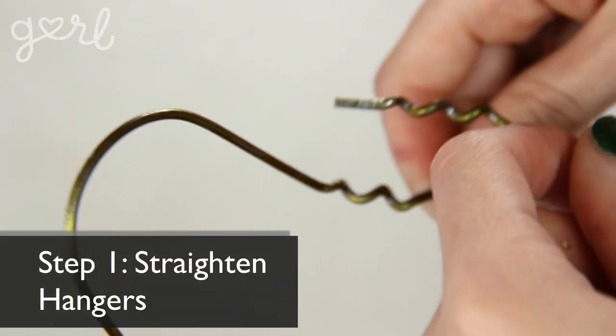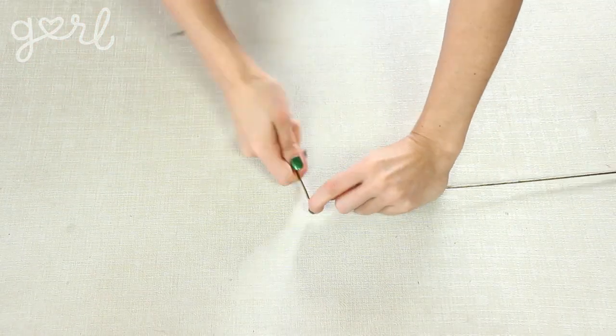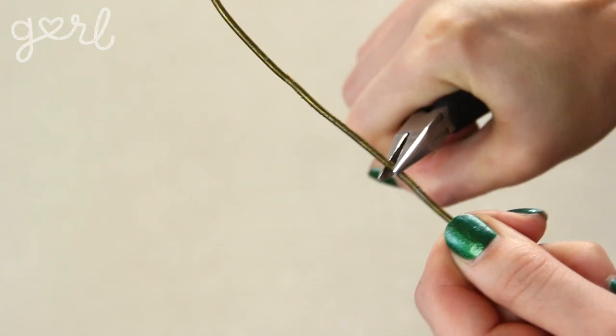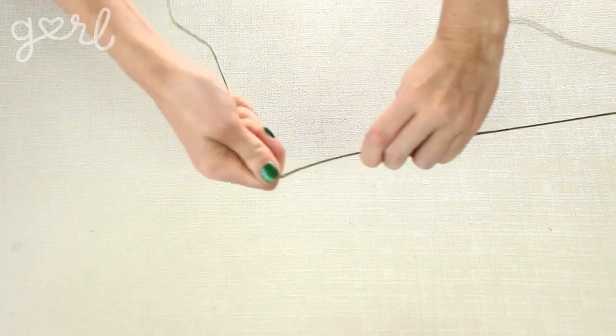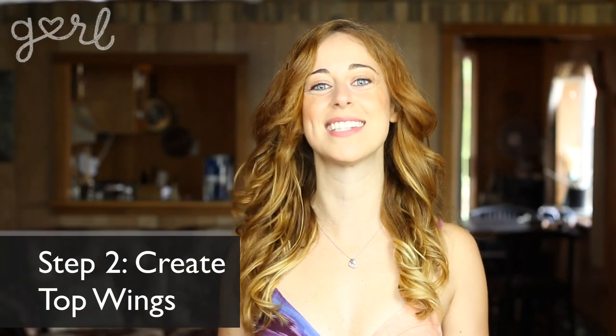Alright, let's wing it — well, not literally, because I'm going to be giving you step-by-step instructions, but you know what I mean. Step one: the first step is to straighten your hangers. Unwrap the top of your hanger and bend it apart so that it forms a long piece of wire. Use your pliers to get rid of any bends, bumps, and kinks. Do this with all four hangers.